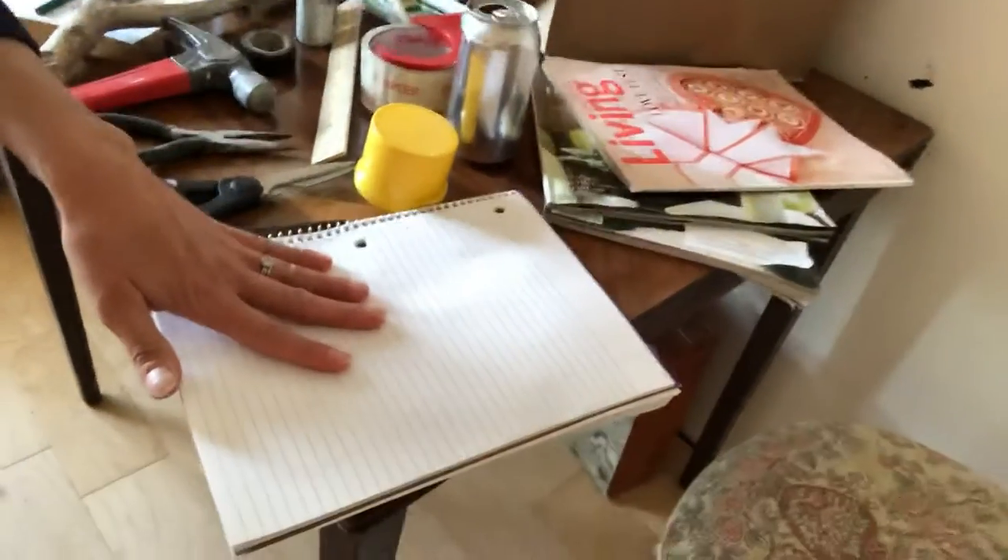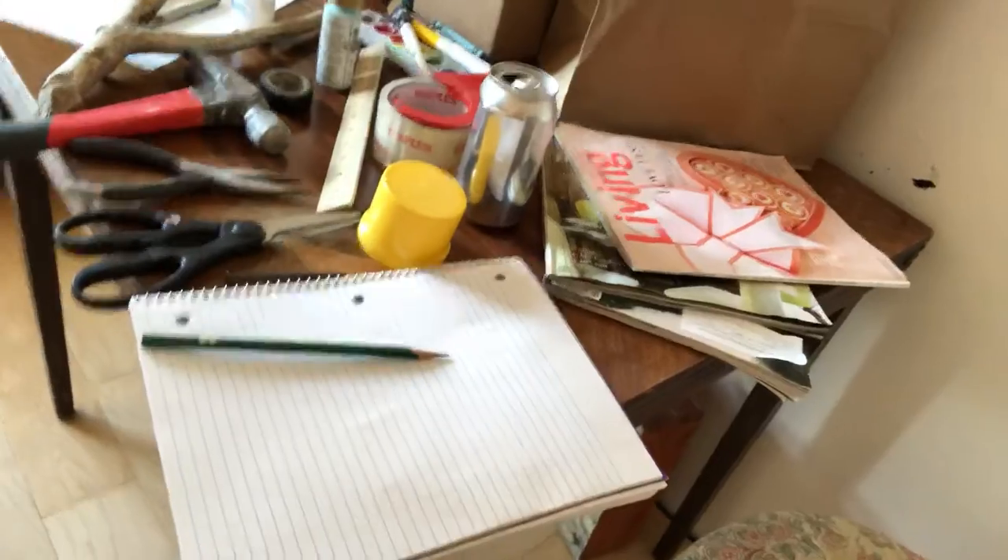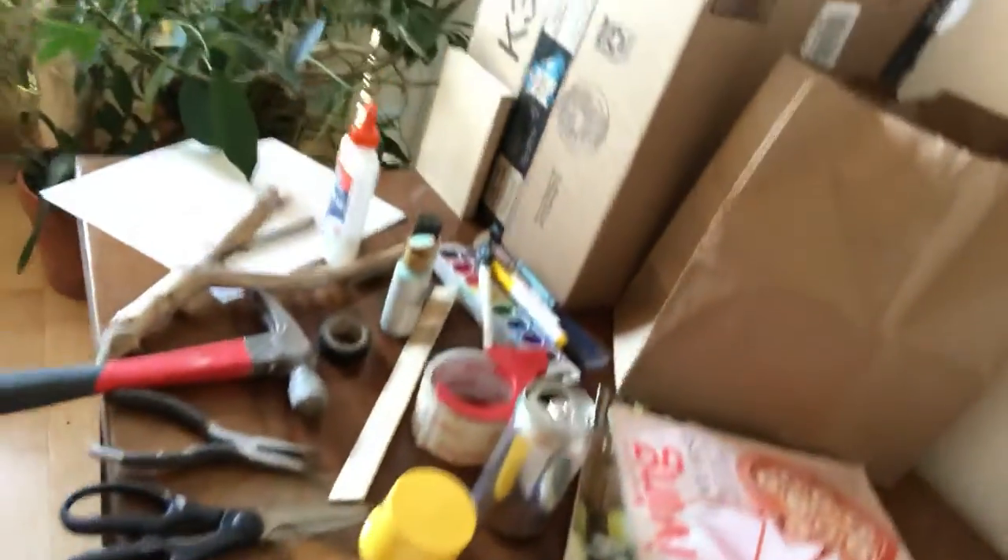If you don't have anything, then lined paper and a pencil, maybe an eraser, is all you're gonna need. I don't want you to feel stressed about finding things or bother your parents too much because they have to work too.